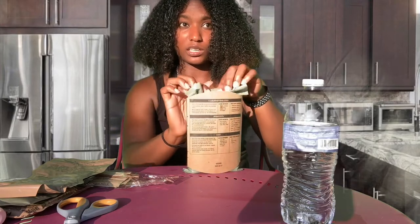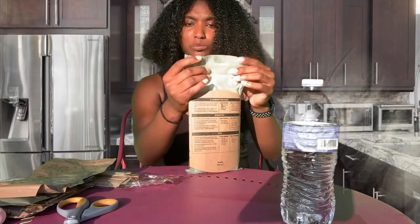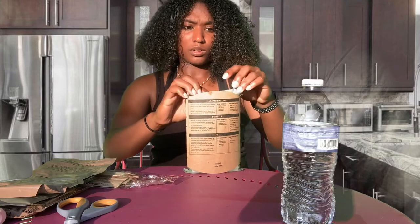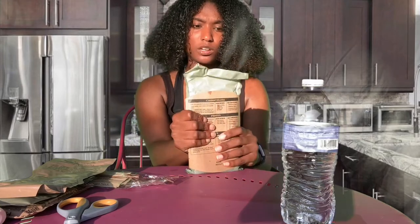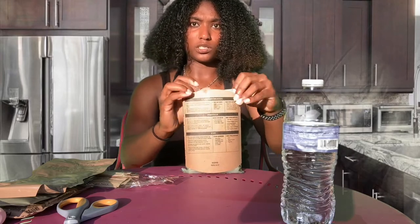When I tell you those heaters be hot — sometimes they don't even feel like they heat up at all. Some people like to eat their MRE cold, but when they first gave us MREs in basic training, they did not even show us how to eat it, so some people were eating it cold.